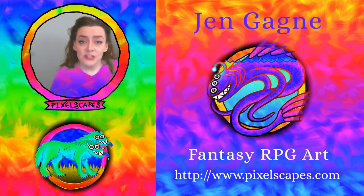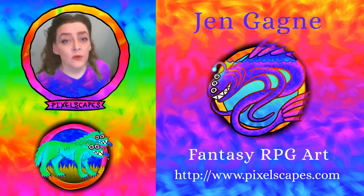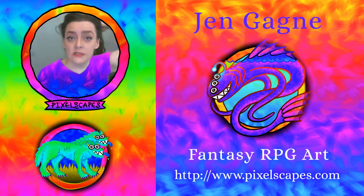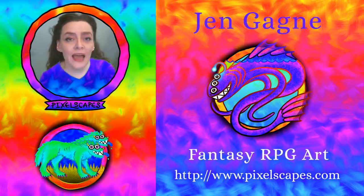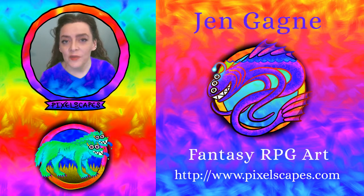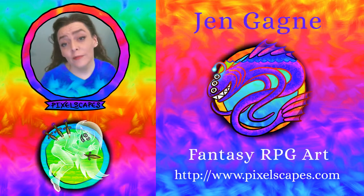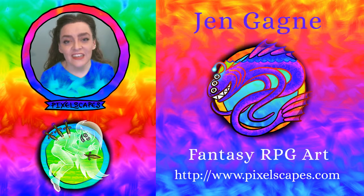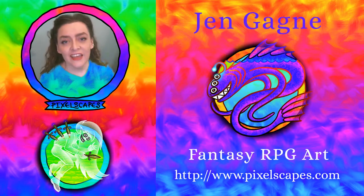Thank you again for watching. You can see more of my monsters at pixelscapes.com. You can say hi to me and discuss RPGs on Twitter at pixelscapes. Please do like, comment, subscribe, and share my videos and art — that really helps. I really appreciate it. Thank you so much for coming by, and I'll see you next time!